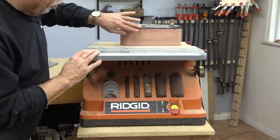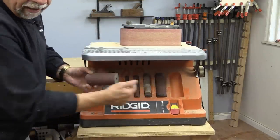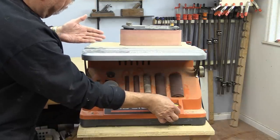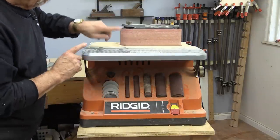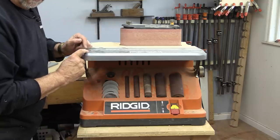A few years ago I purchased this oscillating belt sander, and it also has a variety of cylinders with it which makes it really handy, and it works really well. I like the fact that it's horizontal, but before this I used my own belt sander and that's what I'm going to make today.